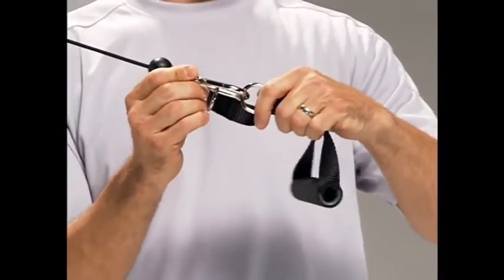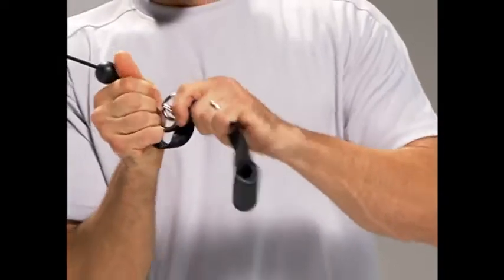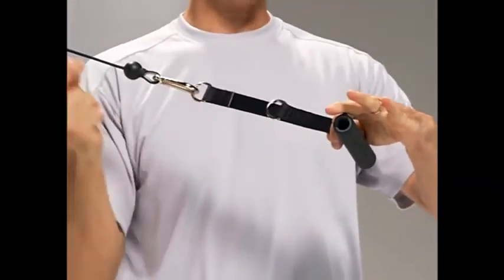Even extending it back out, you can do with one step. So there I am — ready to go and just continuing with my workout just like that.